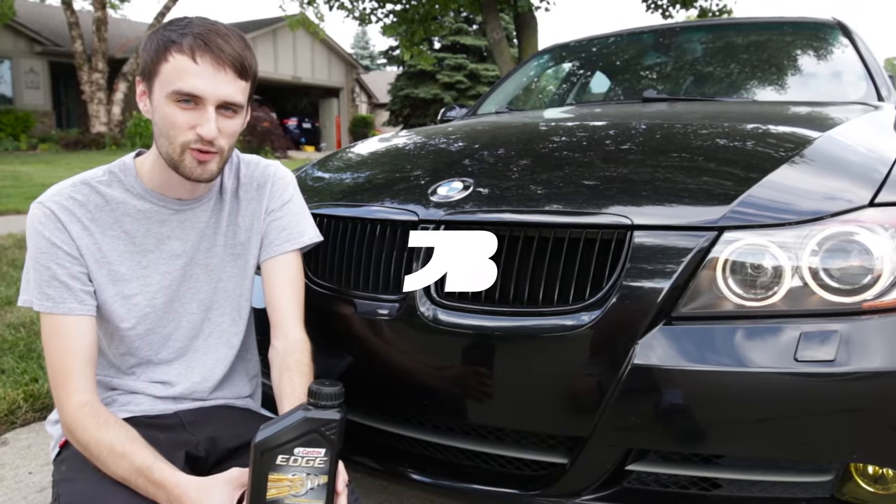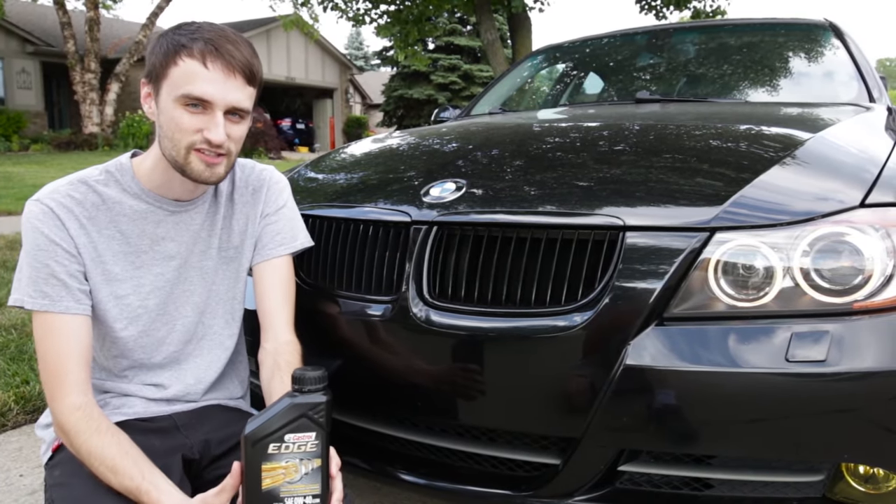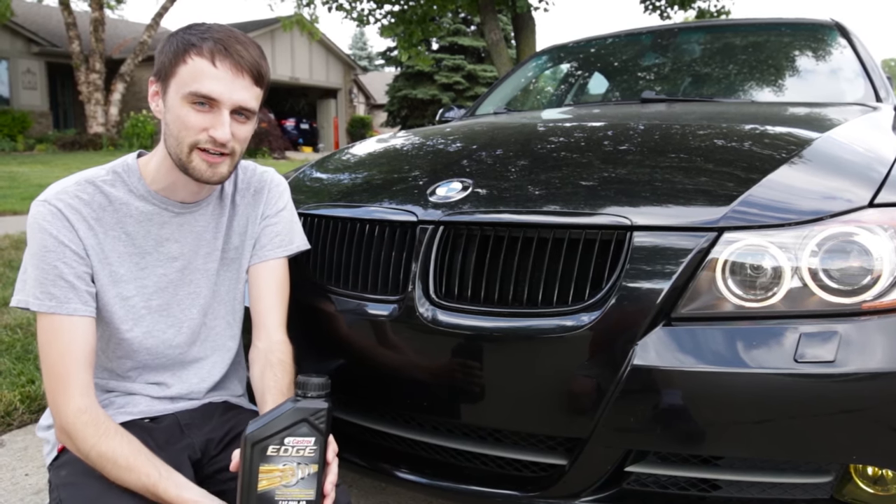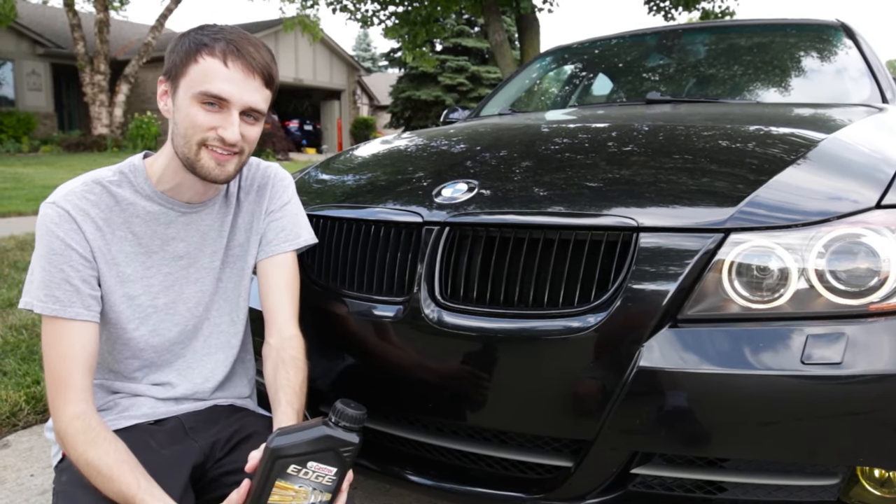Hey, what is up guys. Today I'm going to show you how to change the oil on a BMW. This procedure applies to pretty much any car, but just make sure that you look at your owner's manual for the right oil specifications. Anyway, let's get right into it.